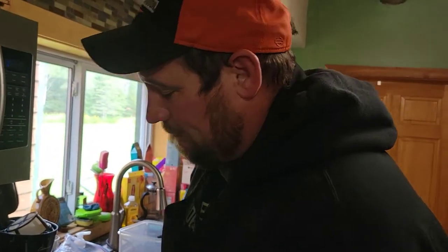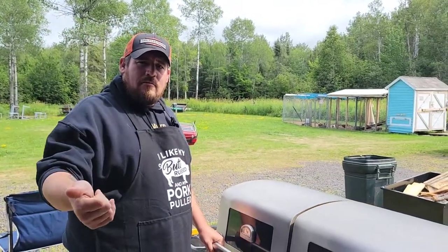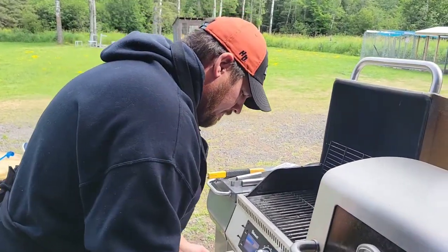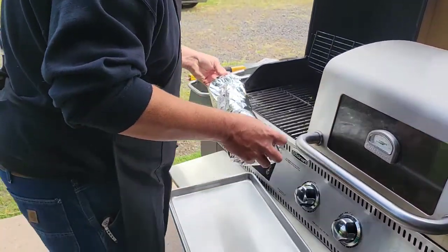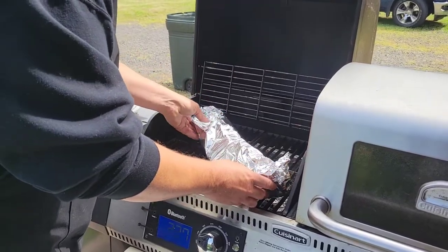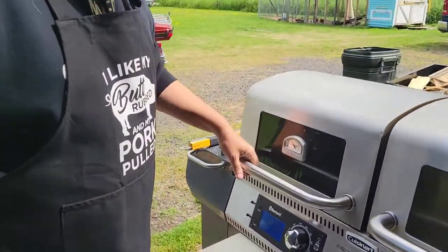Back out to the grill. We've got our ribs all covered up, seasoned up. We got the extra brown sugar, the honey, the apple juice on there, all foiled up. Lift it up nice and easy and throw it on there. Close the lid, keep it at 225. We're gonna set the timer for two hours because in three hours our ribs are gonna be done.